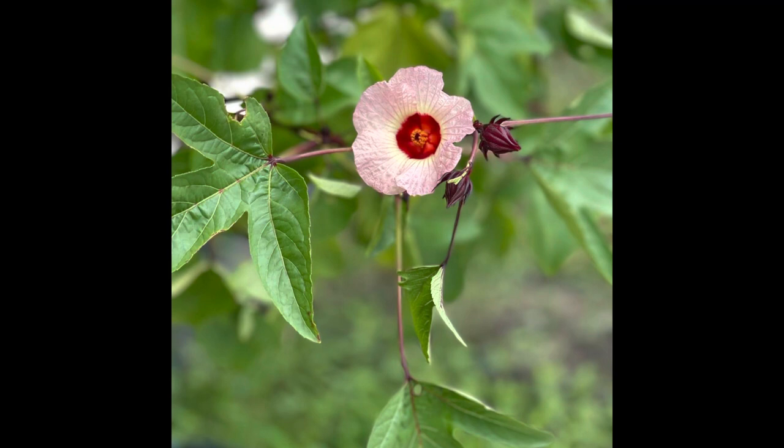So if you've never had roselle, it is a type of hibiscus and I actually have videos from when I started my channel where I harvested and also processed and made some agua de Jamaica, which is a traditional and super common tea that is served in Mexico. I love this drink so much.